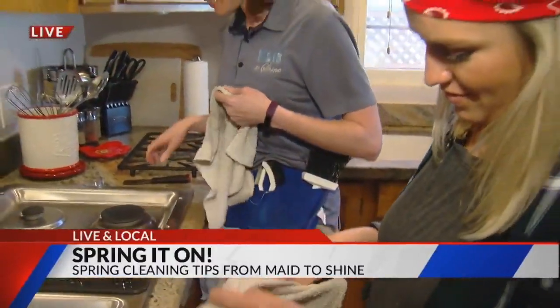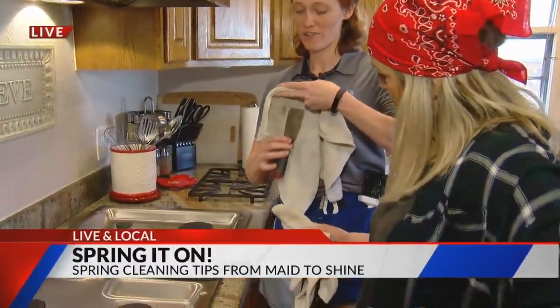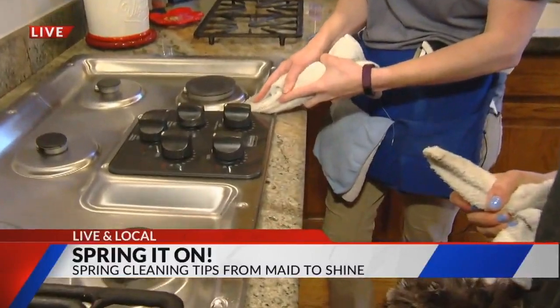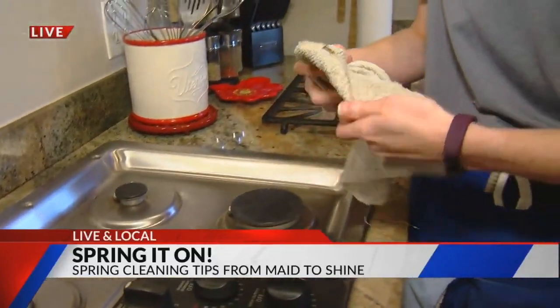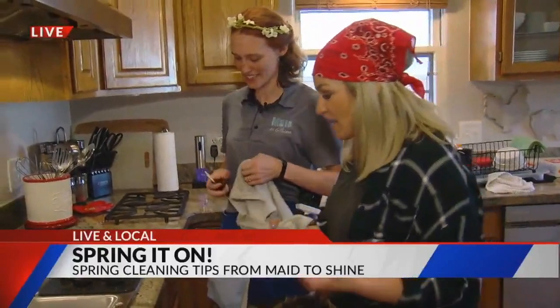For the really tight crevices, we've got a putty knife. You want to have a damp rag, because you don't want to scrape anything — it will scrape. So you want to do a damp rag, wrap it around there, and you can really get that corner into some of this grime. Oh boy, I see it. Look at that grime — that's disgusting. But we're taking care of it.